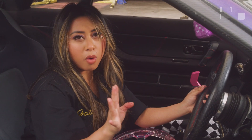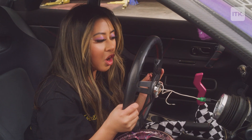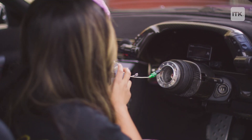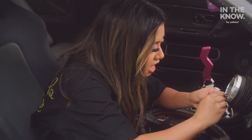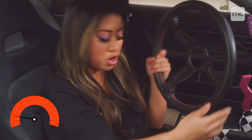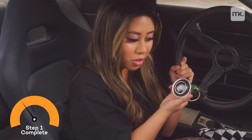Now watch this magic happen — it's going to pull right off. And you see this little wire? This is connected to the horn. Push this little guy, and bada bing bada boom — the steering wheel is removed along with the old horn.